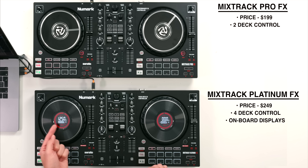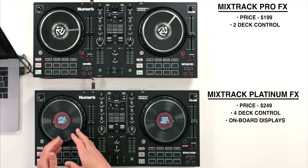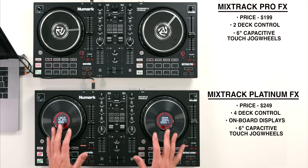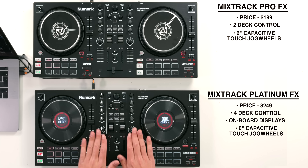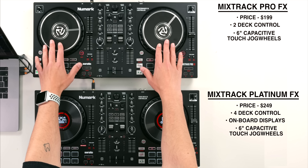These center displays show things like your BPM information, how far into the track you are by the time, the key information, and just some really useful things that beginner DJs are going to need to be aware of when mixing. That's a really nice feature. These jog wheels are both six-inch capacitive touch jog wheels - they feel the same no matter which one you go for. So those are the main differences: four decks on the Platinum, two on the Pro FX, center displays on one and not the other.